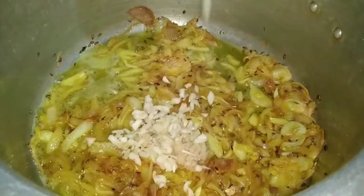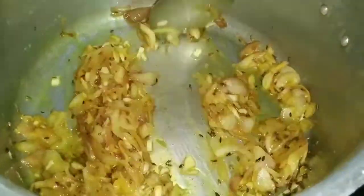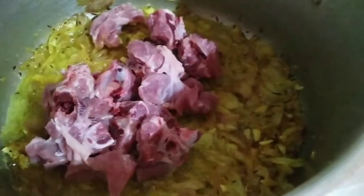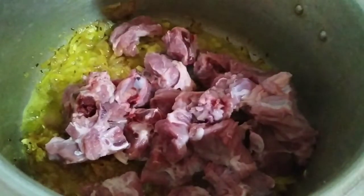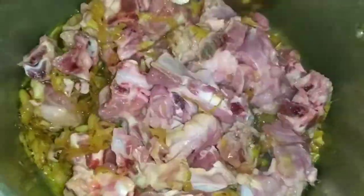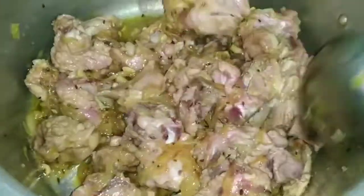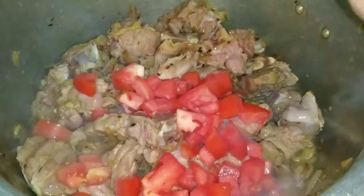Now add the chopped garlic and the grated ginger, stir fry for a minute or two. Then add the mutton pieces and stir fry well under medium heat — keep stir frying for five minutes. Now add the chopped tomato and stir fry for around five minutes.